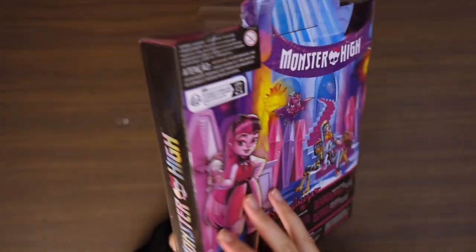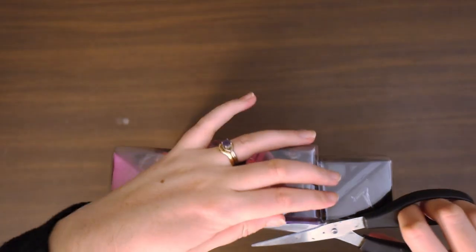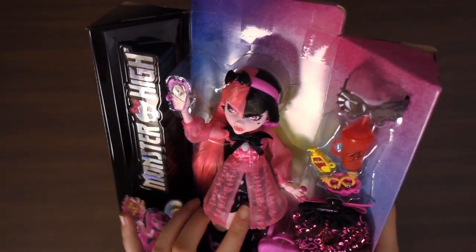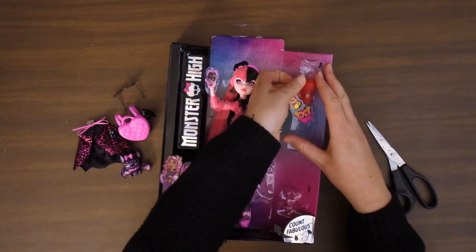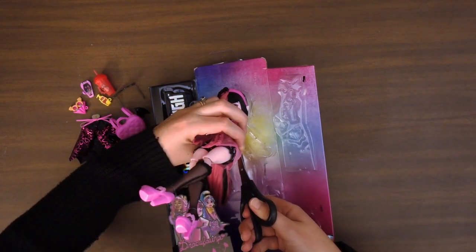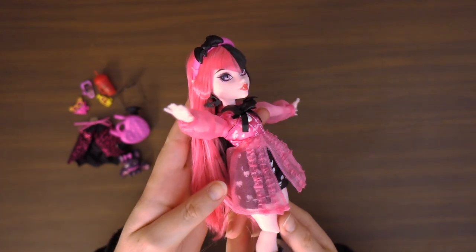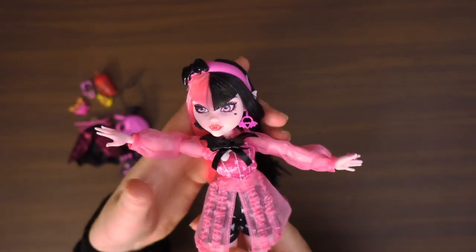She is stunning — oh my gosh, I need to get her out, I just want to play with her already. She is out of the box and I'm in love — this is such a nice doll, oh my gosh, she feels so sturdy.